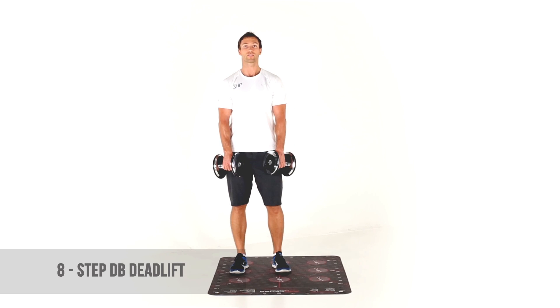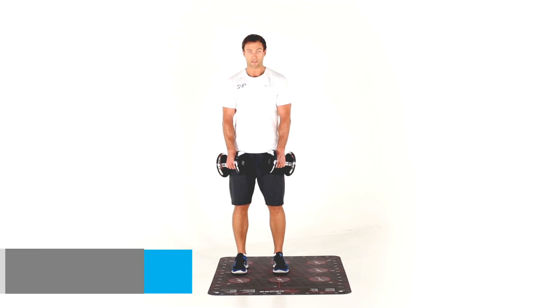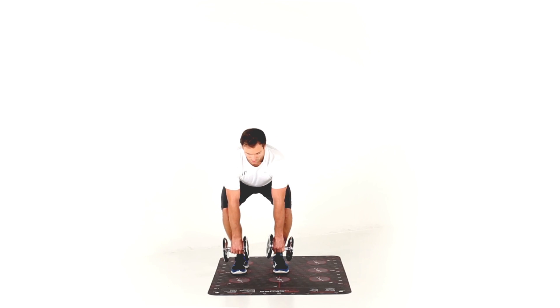This is the eight step dumbbell deadlift. We've got dumbbells in front of us. We start with a narrow stance, we have a hip hinge, we pass the knee and then we squat.